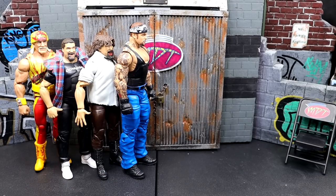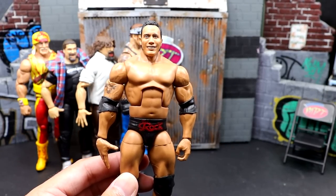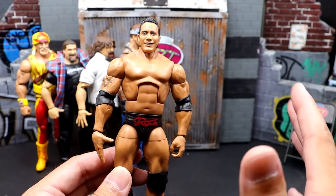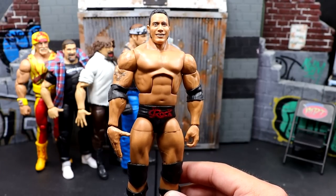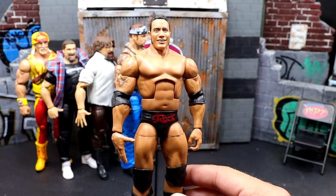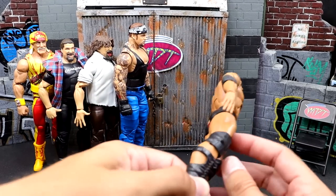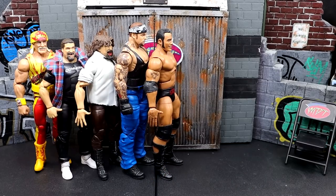Next up, Elite Series 100 Rock. You're probably thinking, how is this on here? This head sculpt is abysmal. Around the era this is supposed to represent, Rock was not making this face. Inaccuracies all over — I will say the Brahma Bull title was fantastic — but these trunks he didn't wear until 2000 or 2001, and this head sculpt looks like late 90s Rock. It's a mix-and-mash figure. The jersey and Brahma Bull Championship are nice, but a simple head sculpt difference and you could have made this figure over the top. He's also very stiff feeling in hand.